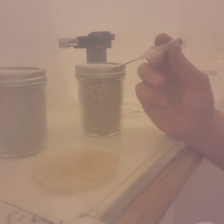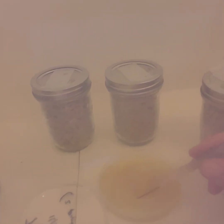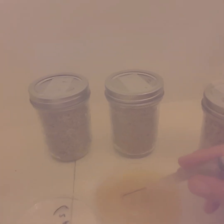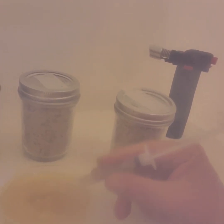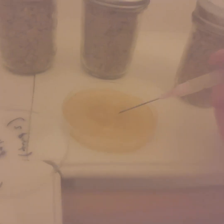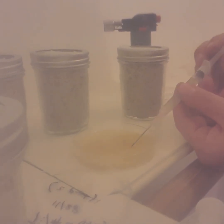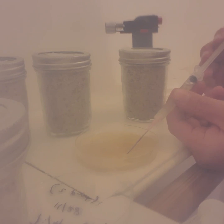I'm stirring up this dish — it had a pretty good mycelium culture, the one I showed earlier. I scratched the mycelium up, put some sterile water in from another syringe, stirred it up, and now I've been sucking it out. I've got this one syringe full already.